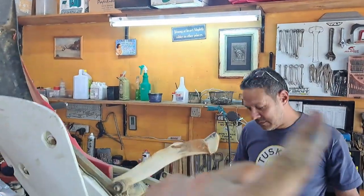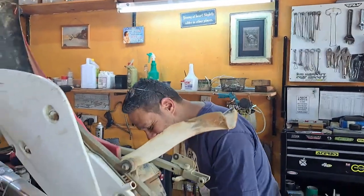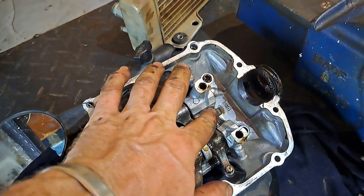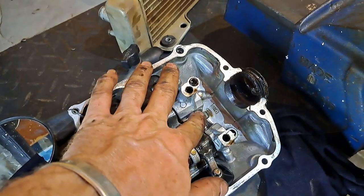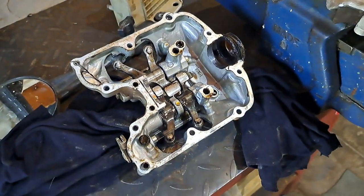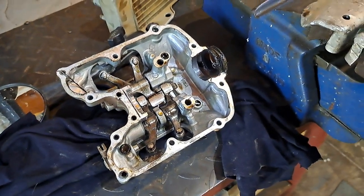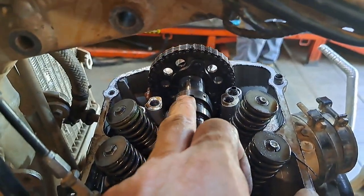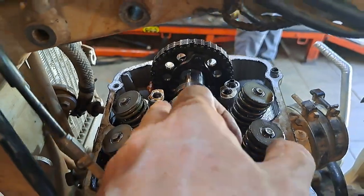Despite this being eight years with me and I'm the fourth owner, the rockers look excellent. I have no idea if somebody else has done them, but I haven't. I did put in the stage one cam and she's sitting right there, also looking good as new.